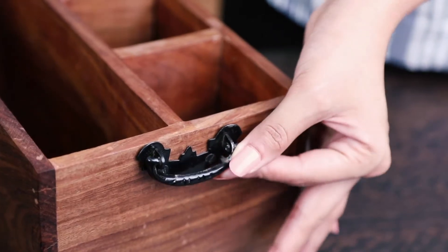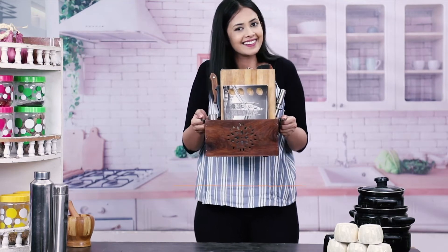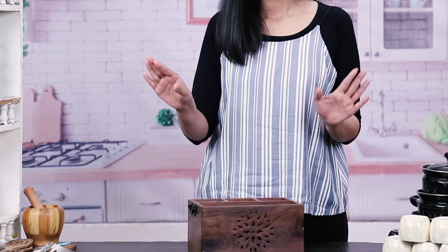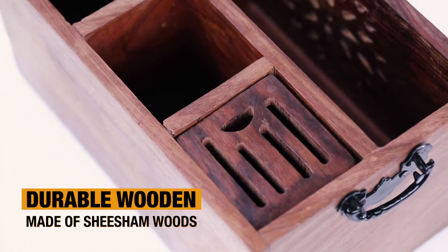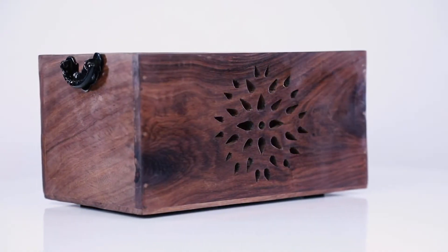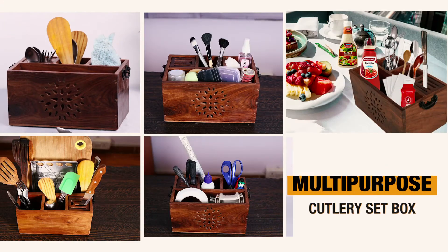Your wooden cutlery box has a stable side handle for easy lifting. This is a durable wooden box made from high-grade half-inch solid chishin wood, which has a super sturdy build. It is your multi-use cutlery set box.